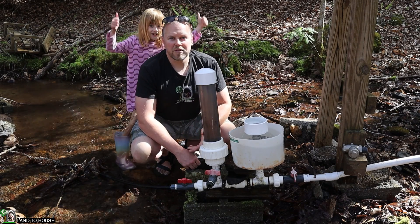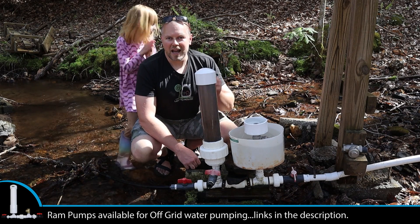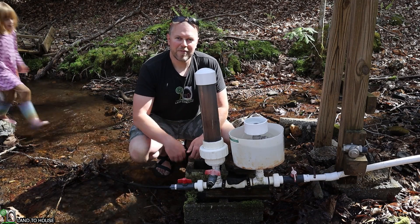If you want a ram pump of your very own, I have four different sizes available at Landahouse.com. I'll have the links to that in the description down below. I'm Seth with Landahouse, and I will see you in the next video. Bye.